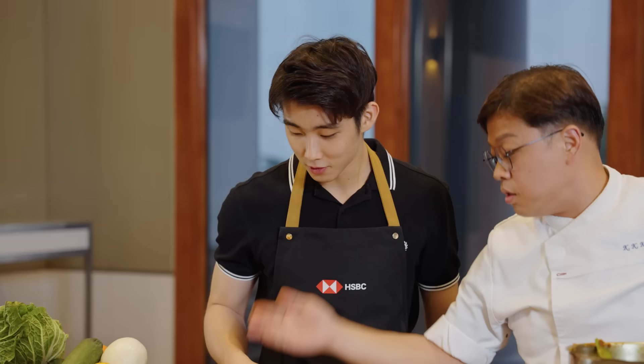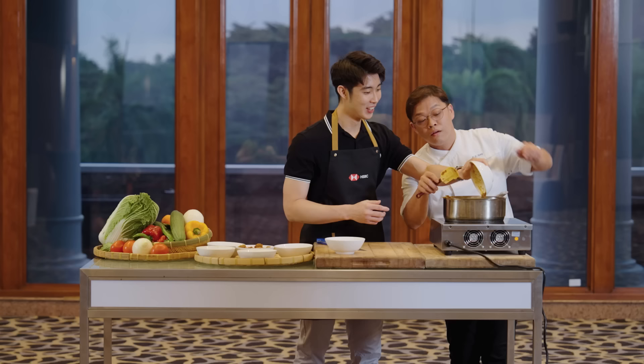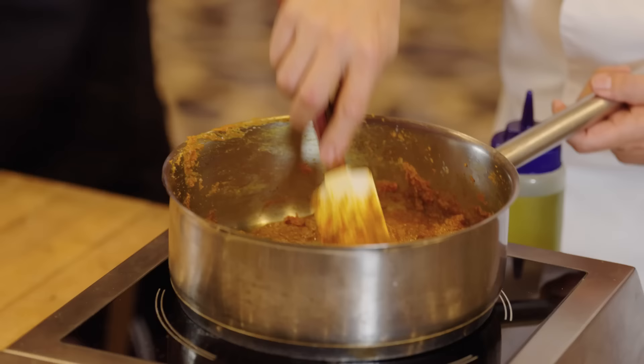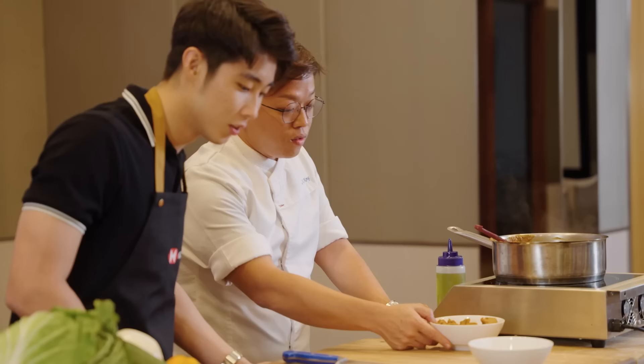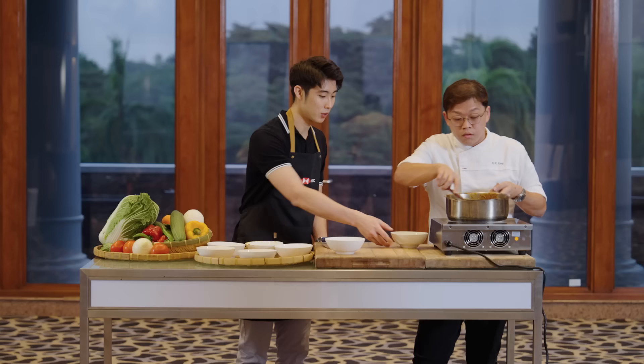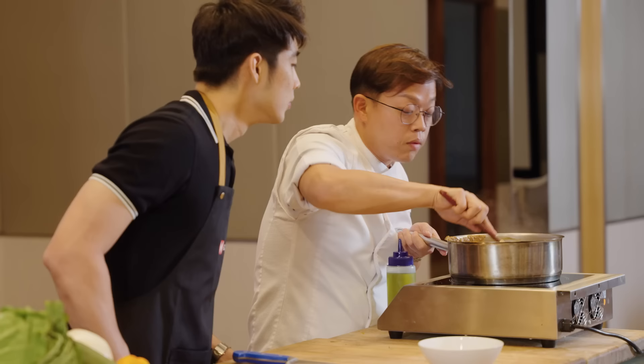You can just pour everything in. We bring the heat slightly higher. We keep stirring. Now we add in the heat. We just fold it in — it still looks thick. Then later we add in the coconut milk, it will dilute a bit. So you can proceed from here.